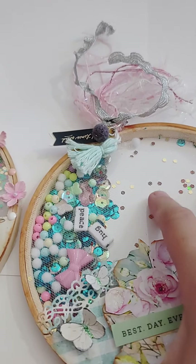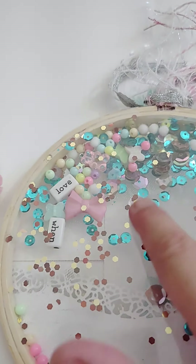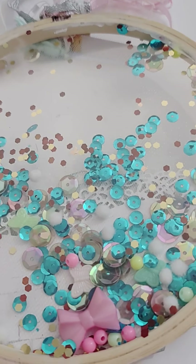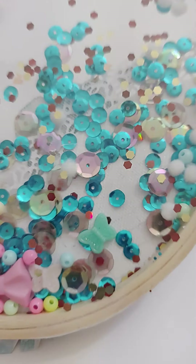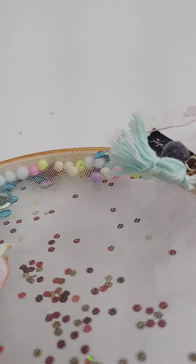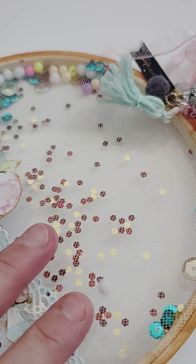After that you turn it upside down and fill it up with shaker stuff — sequins, word beads, bows, whatever your heart desires. There are no rules. I just put what I had and had fun with it. I like the word bead effect because it's just fun. Don't put glitter or anything fine, because since this is tulle it will act like a sieve and it will come out.